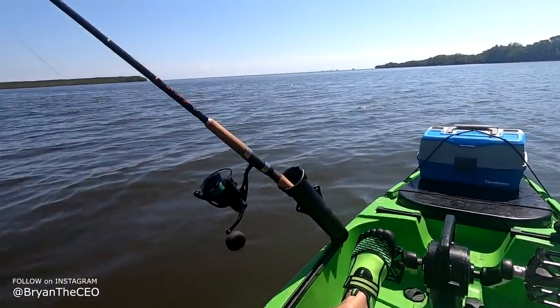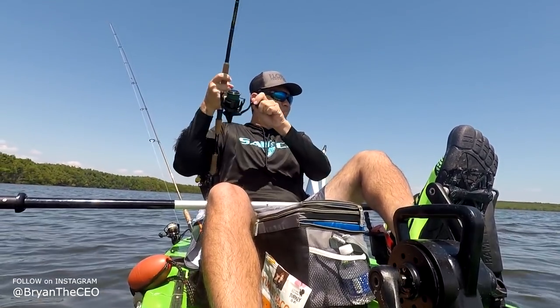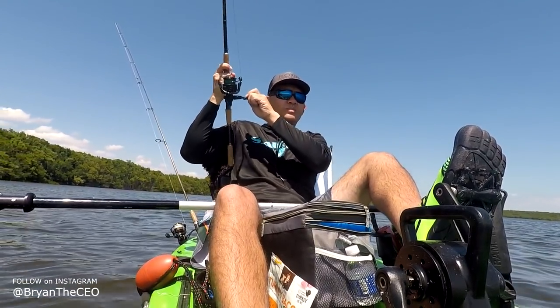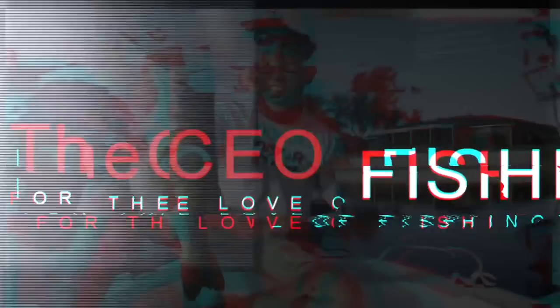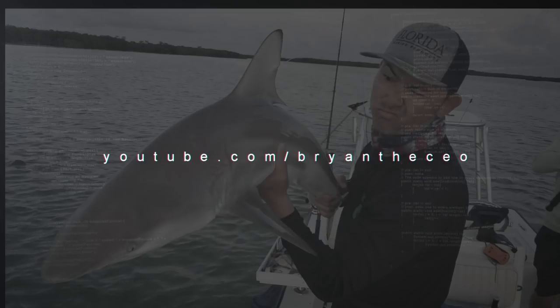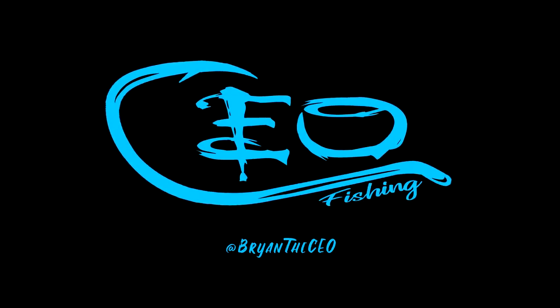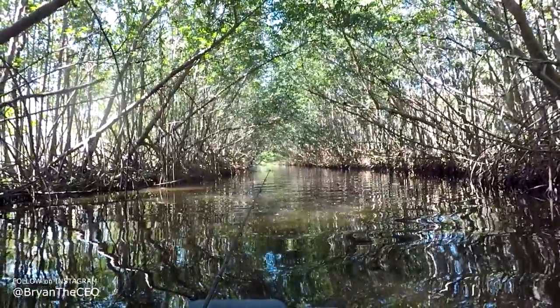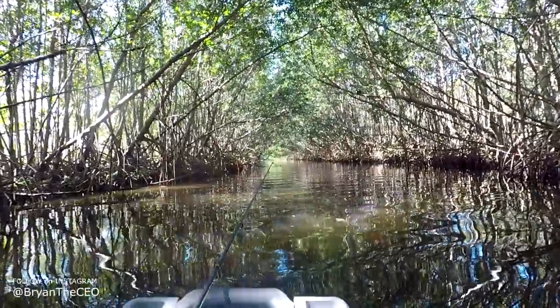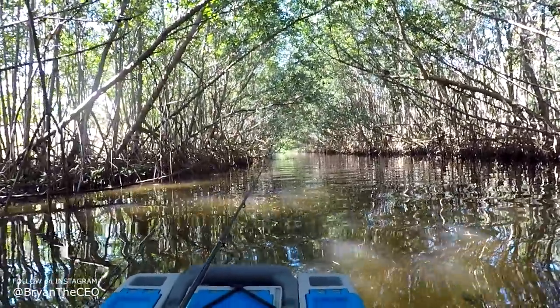What's up guys? I'm out here on the Liberty Outdoors Kayak. Today I'm kayak fishing on the Liberty Outdoors Pedal Drive Kayak — it's a 10-foot kayak. You can get them at Bite Me Bay Shock down in Miami, Florida, Homestead, Florida, right by Black Point Marina.